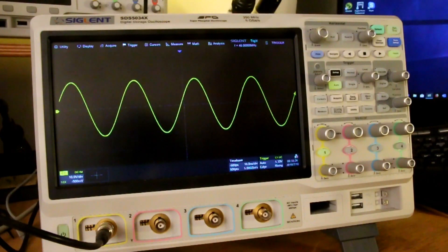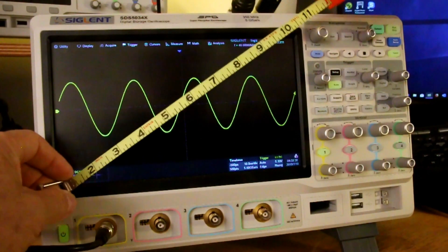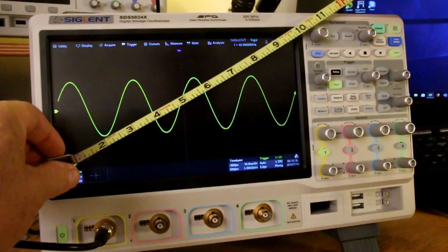How big is it? Let's check it out. Here's my 100-foot tape measure. So here's the scope displaying a signal. If I hold up my tape, you can see that that is about a 10-inch screen. Pretty impressive.